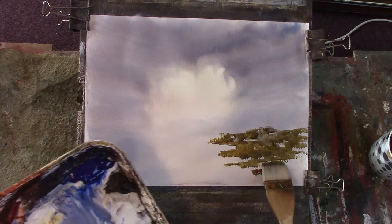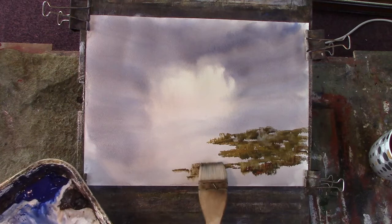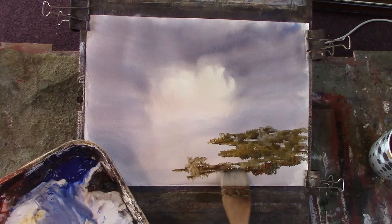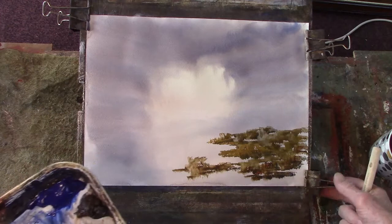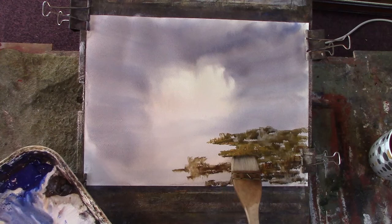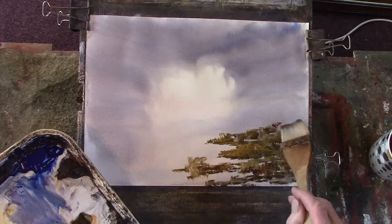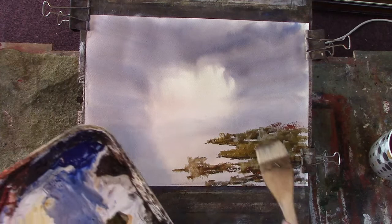There's some darker stuff in there. A bit of pines in the bottom there.